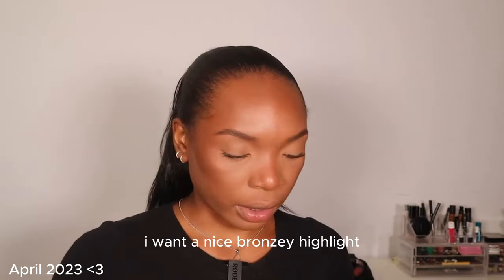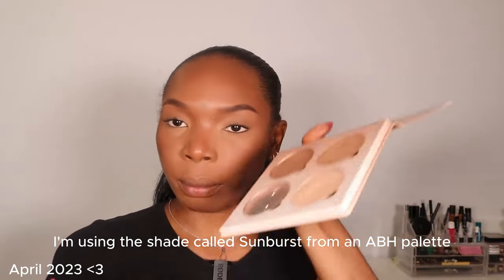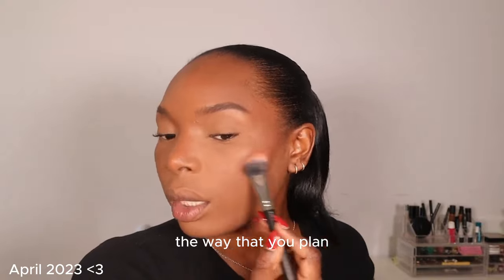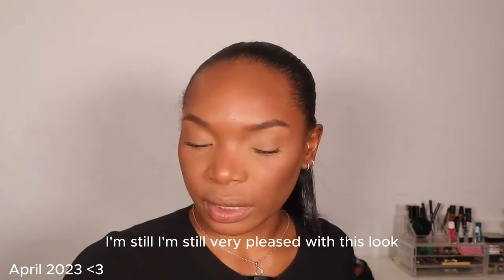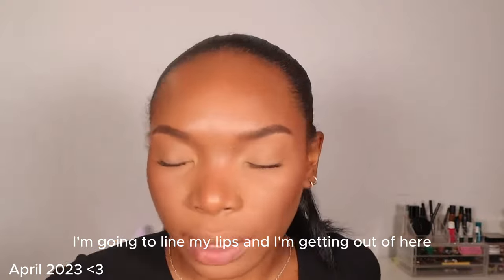I want a nice bronzy highlight, so I'm using the shade called Sunburst from an ABH palette. Some days things just don't work out the way you plan, but this was good. I'm still very pleased with this look.